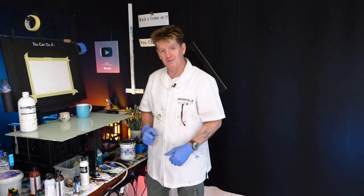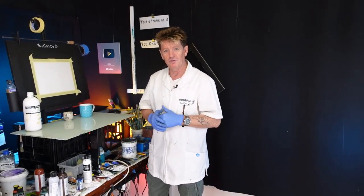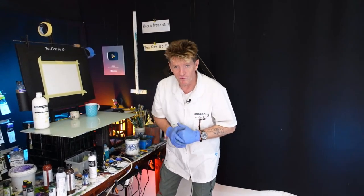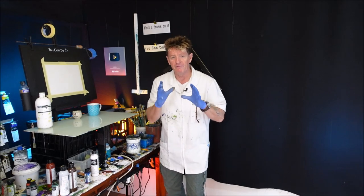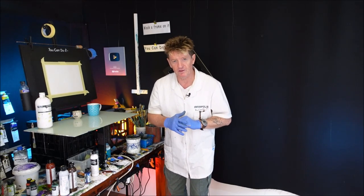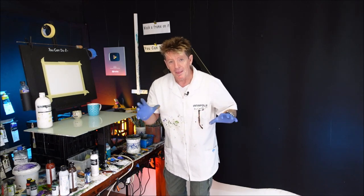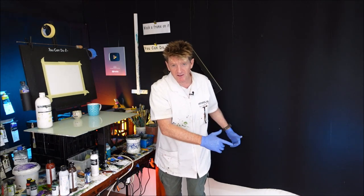G'day, how you going? I'm Ian Napolis, your acrylic guru from Australia. Welcome to my YouTube channel. Today I want to show you beginners how to do realistic reflections. They're very easy to get them so realistic, smooth, wet, mirror-ish, all sorts of stuff like that. And when people see your reflections, they're just going to be gobsmacked.